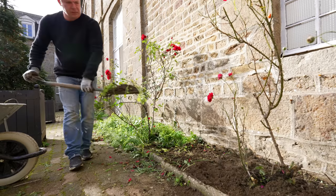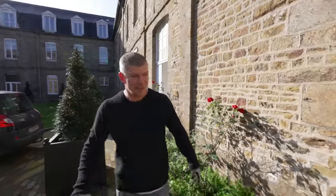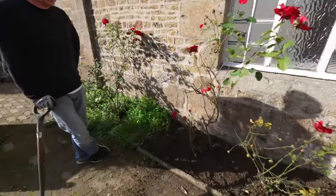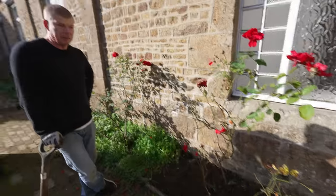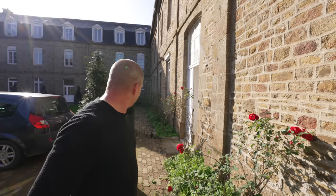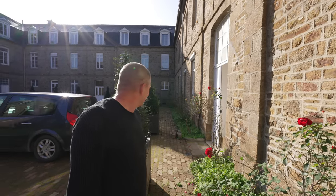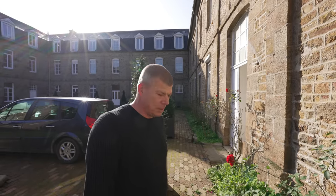Doing a fantastic job there Rick, thank you very much mate. It's looking much better. I think it's been about eight or nine weeks since we did the rose garden and they're so beautiful — you've just got to do it because it makes the courtyard look very nice. We've got quite a way to go yet but a couple of hours and it should all be done. I think it's lunchtime Rick! Excellent — I've always got time for a baguette. Good man.